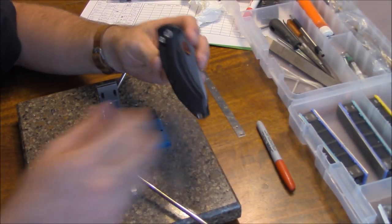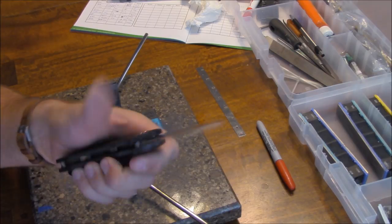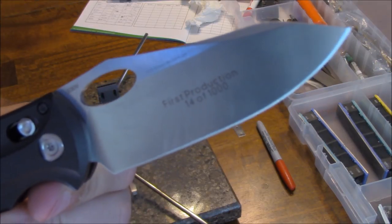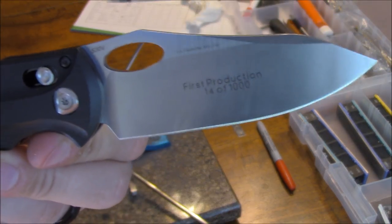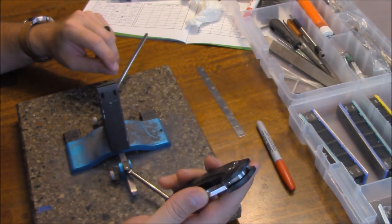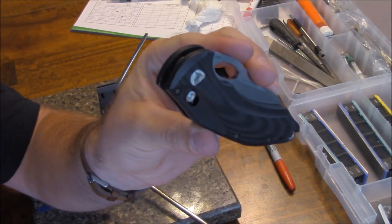Hey, what's up guys, and welcome to another episode of Knife Thursday. Today I'm going to be talking about the Benchmade 808 Loco. You can see here, this is my Loco that I acquired through a trade — this is a first production, number 14 of a thousand. Really excited to get that low number; I've never had a first production before.